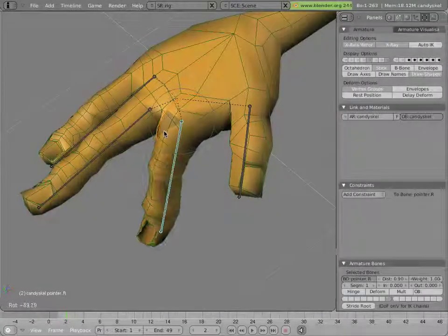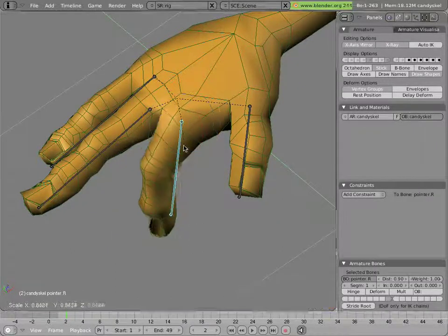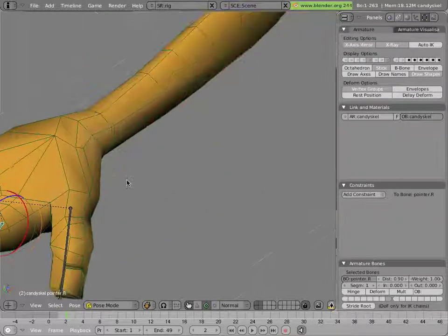We just saw the nice rig for the fingers, where rotation controls rotation and scale controls roll. It would be nice to see how that's built. To demonstrate it, I went ahead and broke the rig, but only for the left hand.